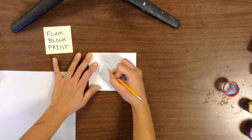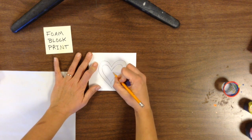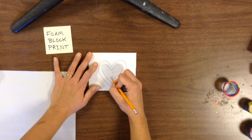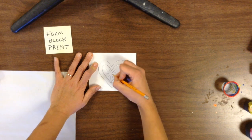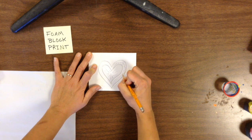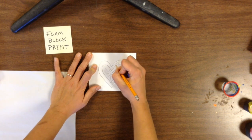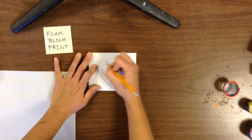What I'm going to do is draw my design onto the foam directly. Now there's fancier ways of drawing your picture on another piece of paper and then transferring it, but today we're going to keep it super simple. So what I'm going to do is just very carefully draw my design, and I'm pressing pretty hard when I do this. I really want to press down hard into the foam.